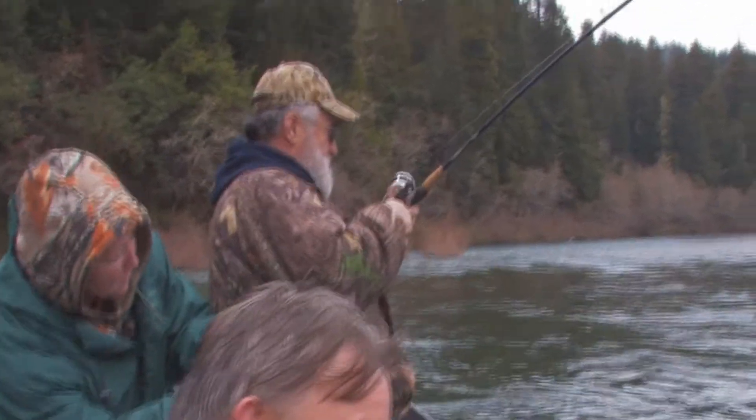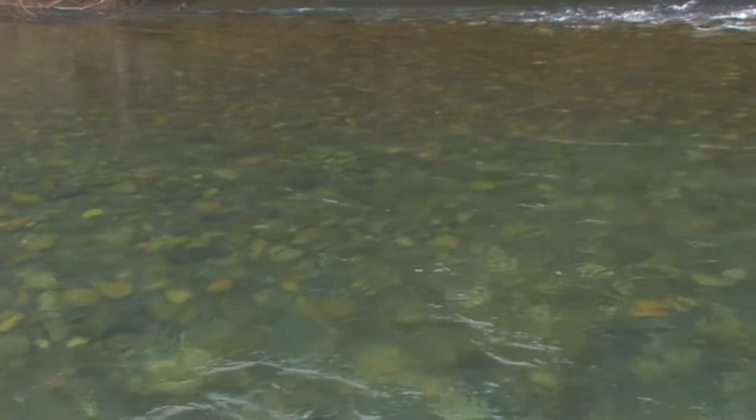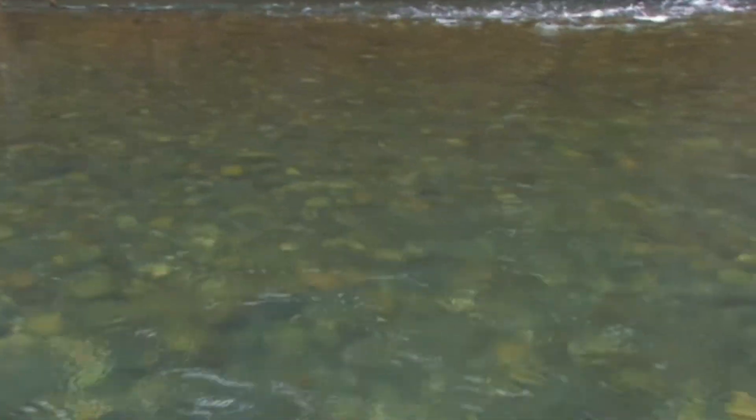Mr. Mitchell's doing a great job getting us on fish today — this is awesome. And this is the type of water we're catching these fish in on the plug, believe it or not. It's just low, clear water; you can see what's going on.